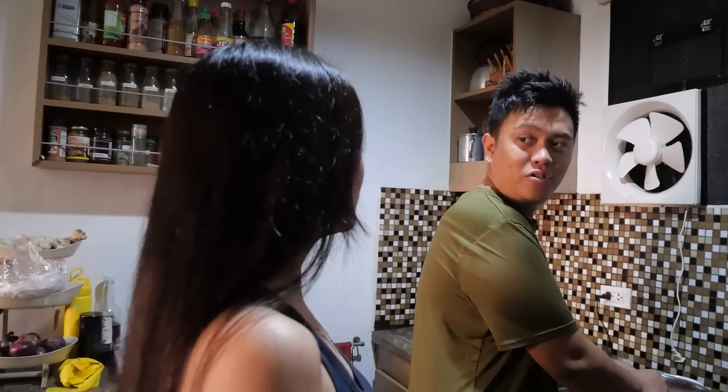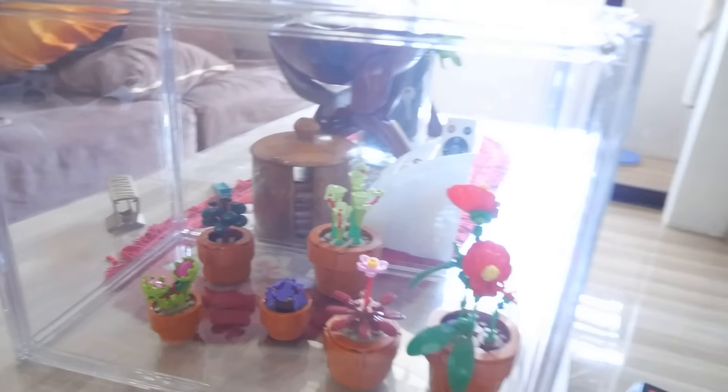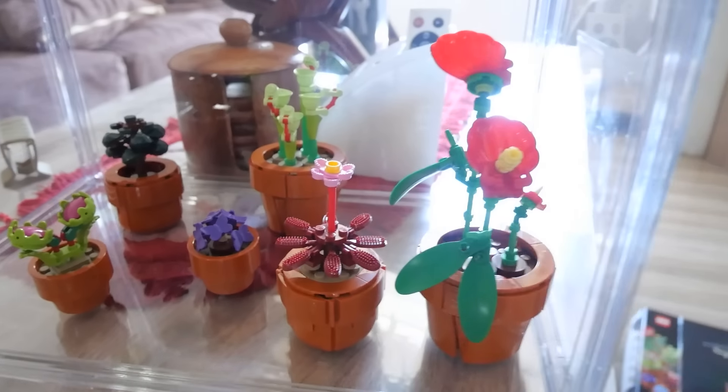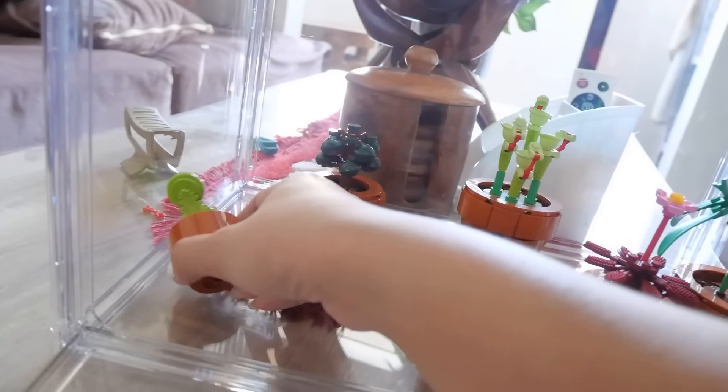Kung familiar kayo guys sa Lego, nagtry akong bumili noon nung nasa Japan kami. Kailan ko lang kasi siya binuo — try ko nga itong buoin pero nandun pa rin yung excitement sa pagbubuo. Tapos, ang bilis ko lang siya nabuo — 4 hours ko lang siya nabuo. Ito yung binuo ko na, yung pinakaunang binuo ko. Ito yung first na nabili ko sa Japan. Itong isa, hindi pa siya kumpleto pero malapit na — itong tiny plants.